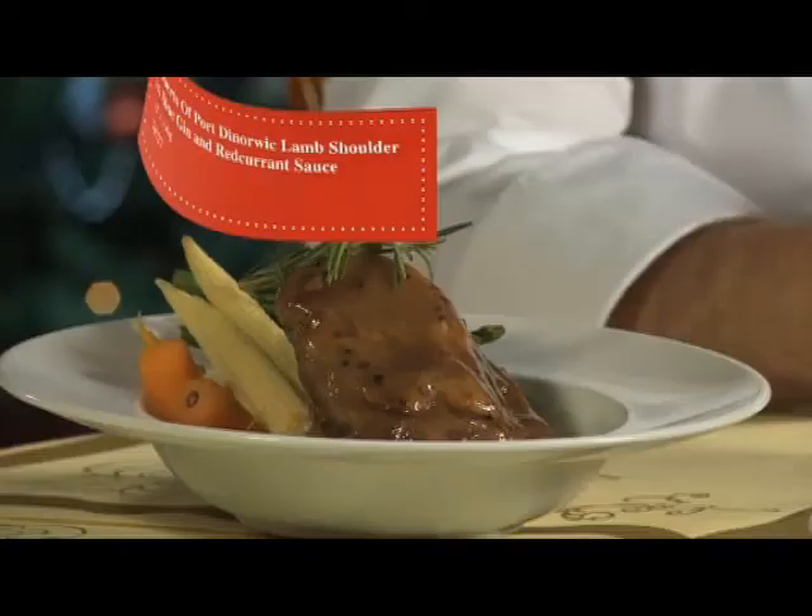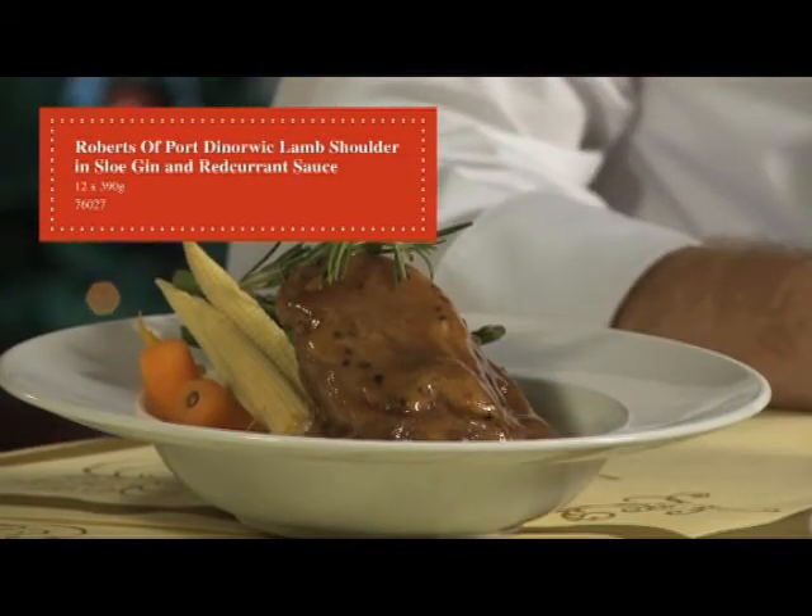The final product is a slow cooked lamb shoulder with sloe gin and red currant sauce. This is great plate coverage and easy portion control.